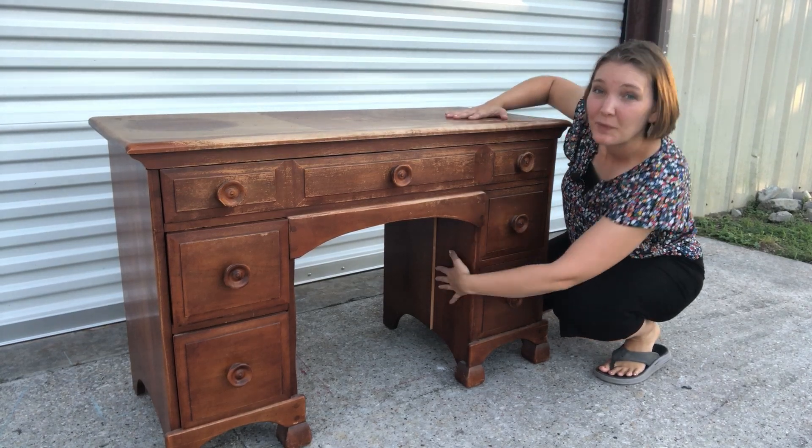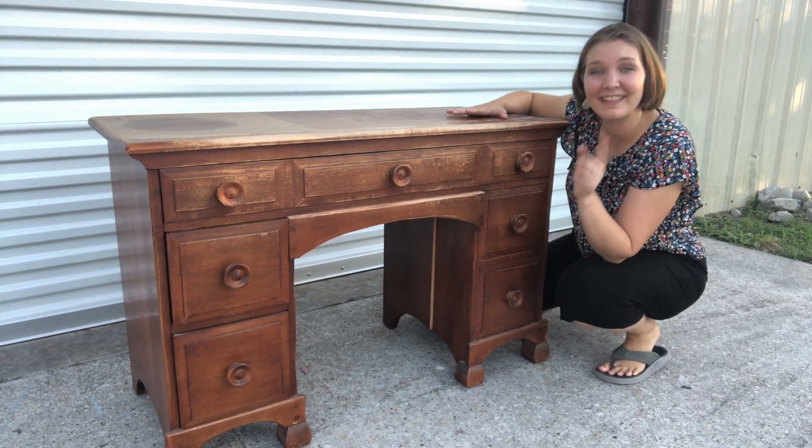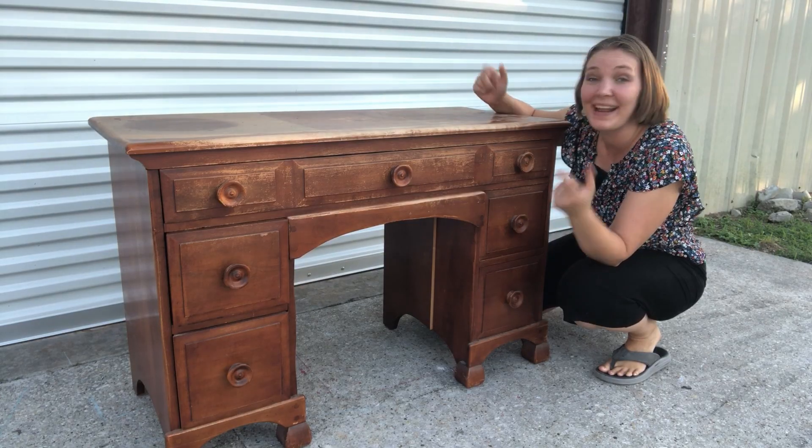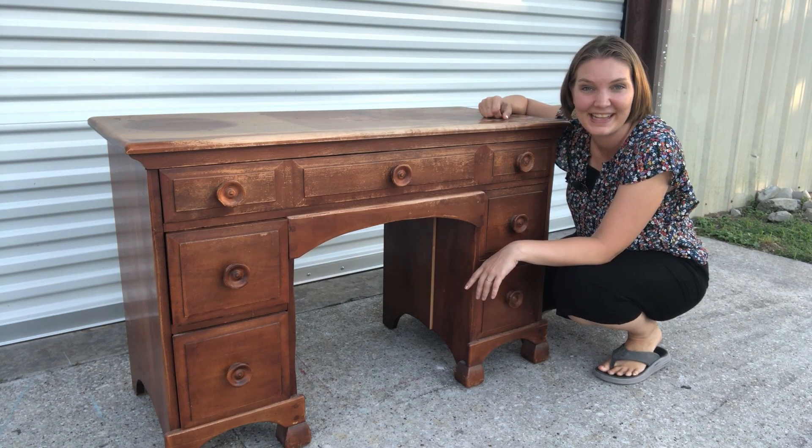This desk is a little bit broken right here and a lot bit dated. But I think we can fix both of those problems, so let's go ahead and get started.